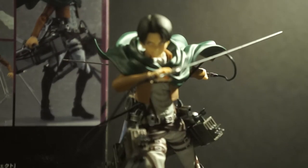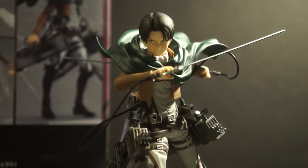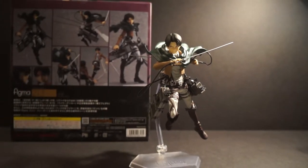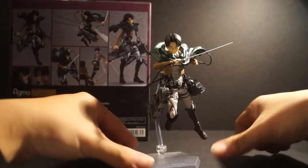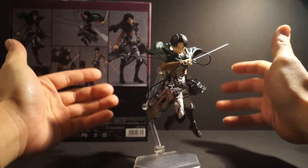I personally went with this look for Corporal Levi because he looks freaking badass — he's ready to kill and slaughter all those crazy titans. He's just a badass character overall, and I think figma has done an amazing job capturing the likeness of Levi in this figure.